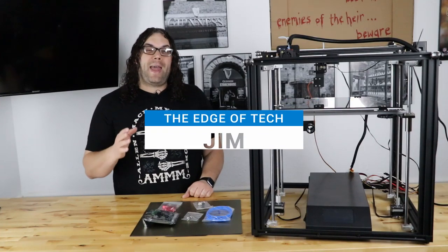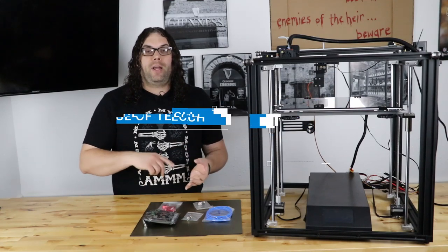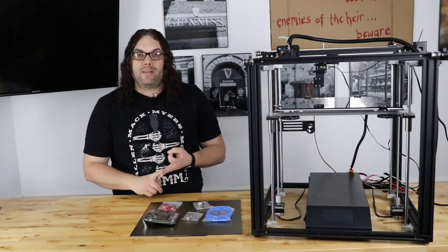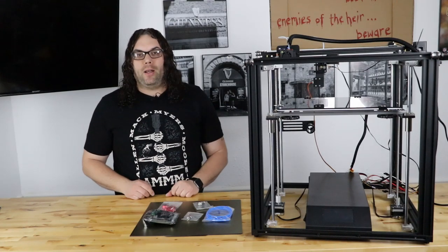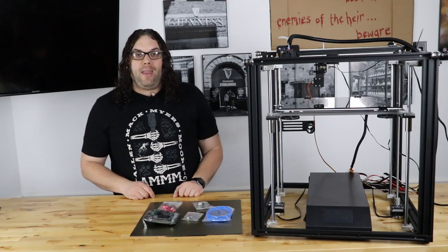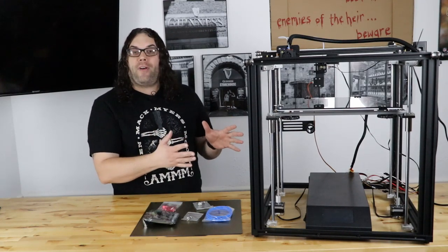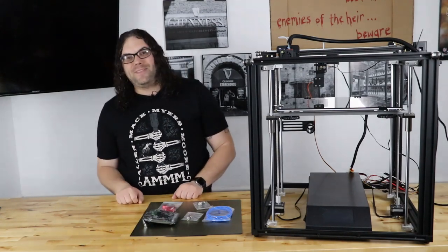So you got an Ender 5 Plus, but then you saw the Ender 5 Pro. It had a silent board, better PTFE tubing, the metal extruder, and a magnetic build plate. Well, we can do that with the Ender 5 Plus now. Today we're gonna create an Ender 5 Plus Pro. My name's Jim, and this is the Edge of Tech.